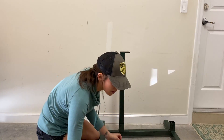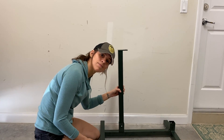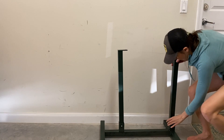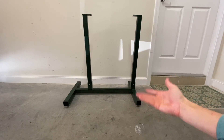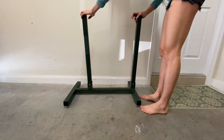First thing on the list is to assemble the stand for my bow press. So there you have it — that is the easy press stand. These are both pretty wobbly. Maybe I'm missing something. Right now the stand does not seem very stable. That's step one — that's the stand that my press will go on.